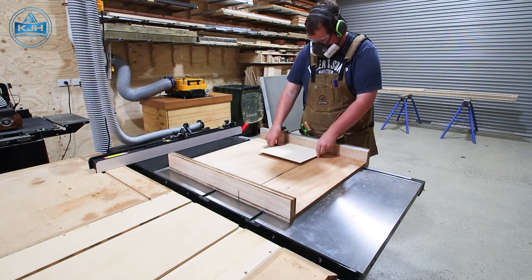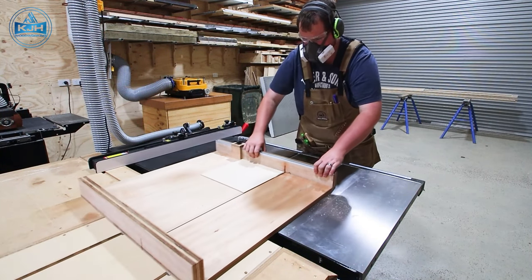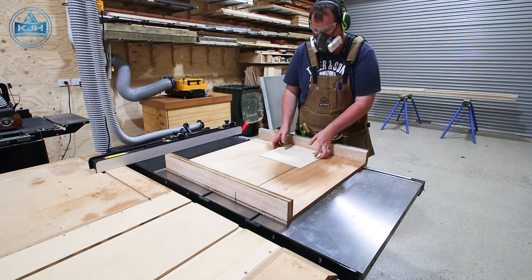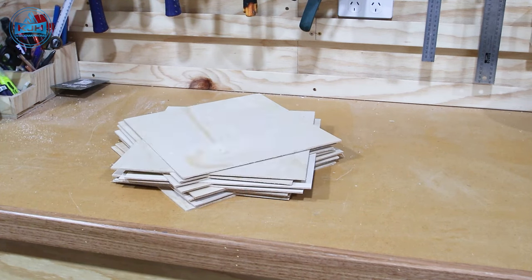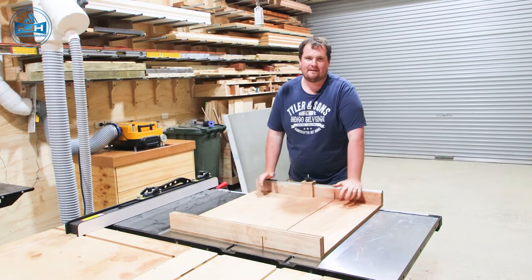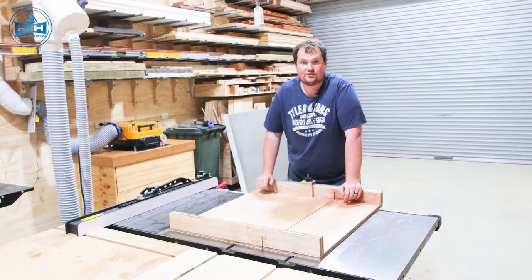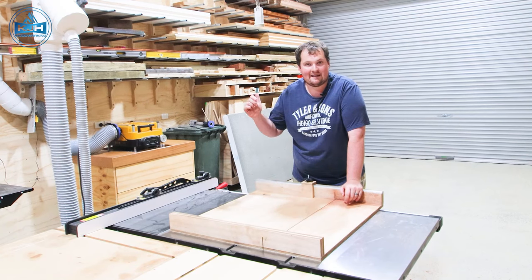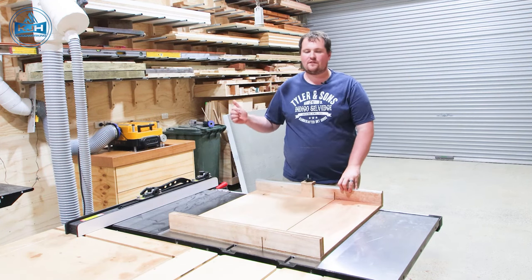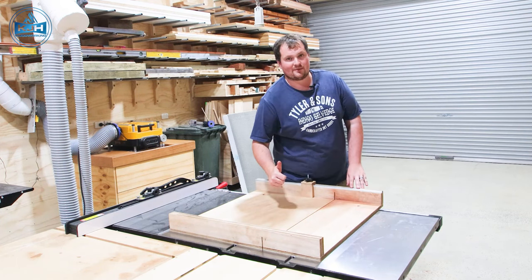The new stop block setup works a treat, particularly for batching out the same size pieces. We do a lot of laser work here with weddings and baby products, so batching out our ply to fit on the laser is a dream now. As you can see, this works a treat — made cutting that ply up really quick and efficient, perfect every time. Thank you for joining us. If you got anything out of this video, leave a like below. This channel is about growing together and building on our knowledge, so if you've got any tips, tricks, or anything I missed, leave a comment below. Catch you on the next one — cheers!